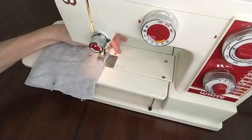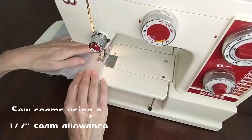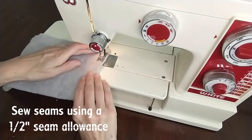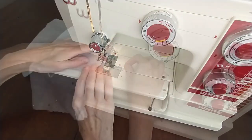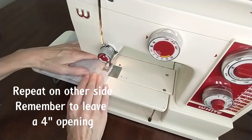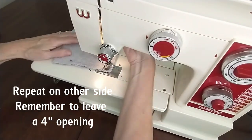And then we'll sew our edges together. We're going to use a half-inch seam allowance for this step, and we'll do it on one side of the opening and then repeat on the other side of the 4-inch opening.